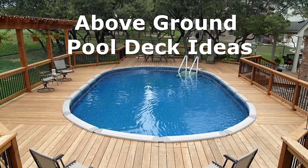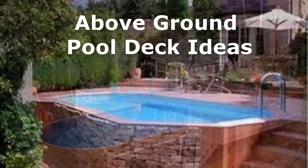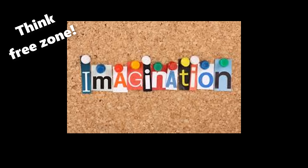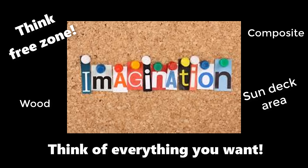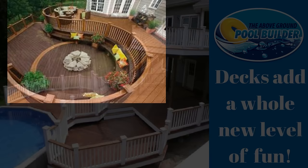Welcome to the Above-Ground Pool Builder. Today let's discuss pool decks — what are your options for above-ground pool decking? Here you will see some really cool deck ideas and learn about the different options available. The first thing you should do prior to building a pool deck is let your imagination set you free. Whatever you can think of is perfectly okay to do. The pool deck you decide on is one that you will look at and use for the next several years.